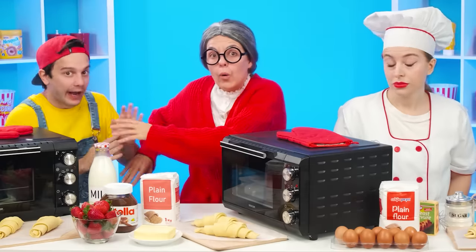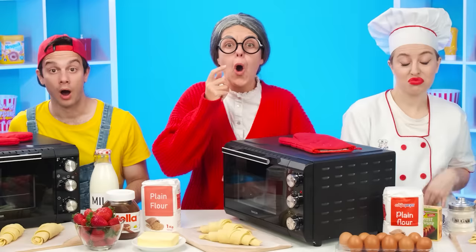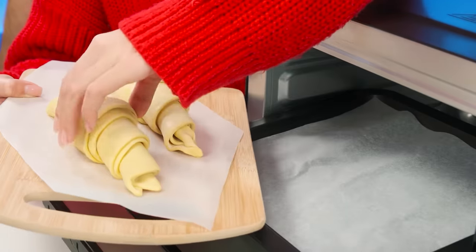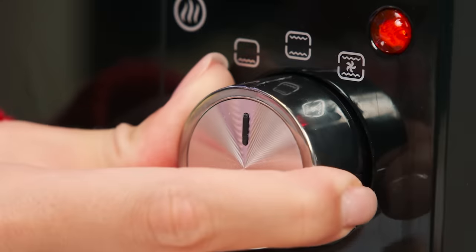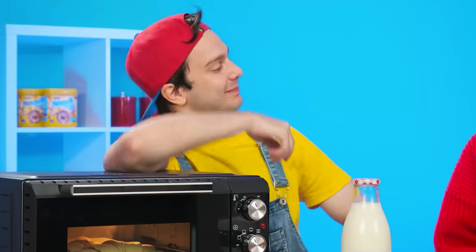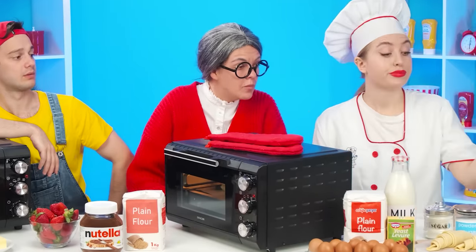Everyone concentrate — we continue our culinary duel! The next request is a croissant! The French really like to eat croissants with coffee for breakfast. Grandma, are you from France? Do you know how to cook croissants? Grandma knows everything! They can be put in the oven and you just wait for them to cook! I can do that too — one second and let's bake! I don't approve of frozen dough — cooking it yourself is not so difficult!